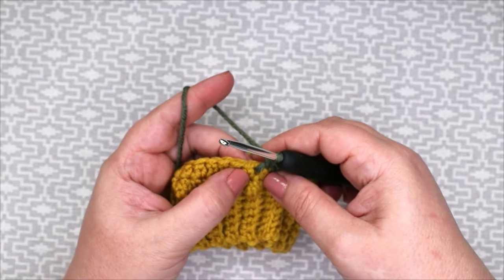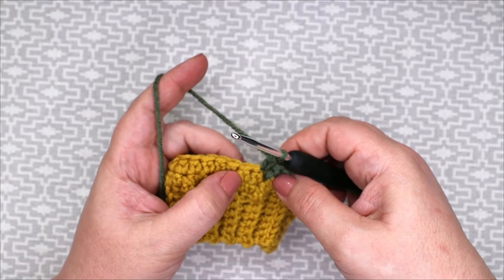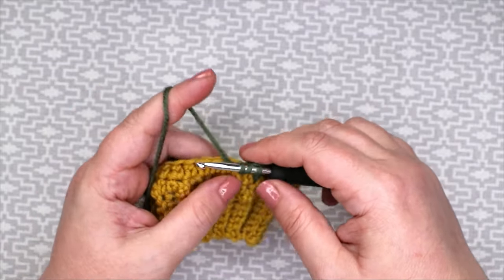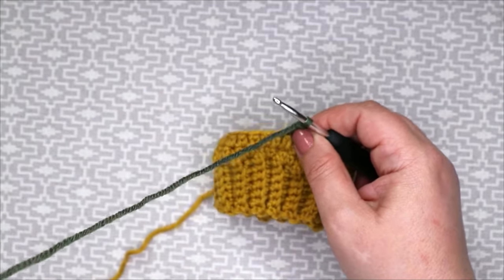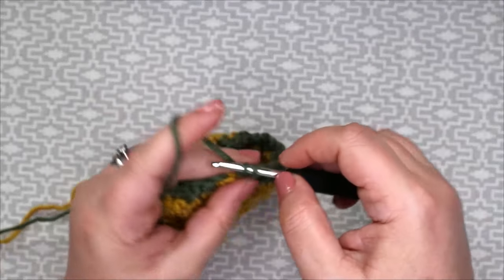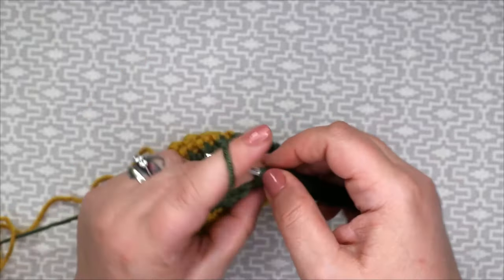Now work the extended double crochet — in, through and through — and then again the front post stitch: yarn around the hook into our stitch, yarn around the post, yarn around the hook, pull it through, three loops on hook, yarn around the hook through two, yarn around the hook through two. Continue to alternate those stitches all the way until the end. The repeat has to end with a front post treble because we started with extended double crochet.